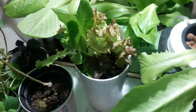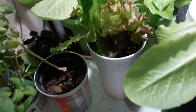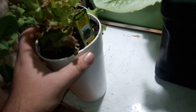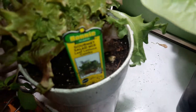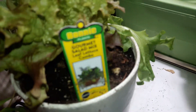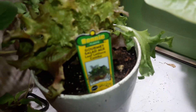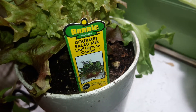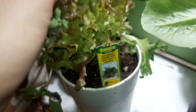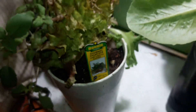I got a lettuce mix and I just put it into this big cup. I'm going to just let it grow. It's called the Gourmet Salad Mix leaf lettuce combo, so it's a few lettuces in there. I'm going to let that grow out.